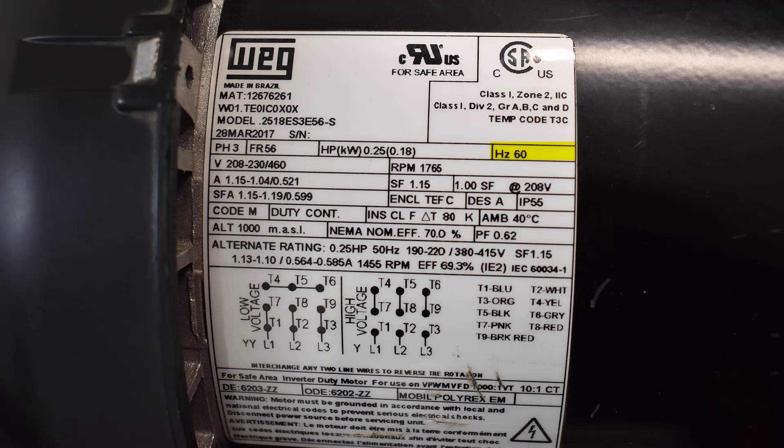This is a one-horsepower motor, 60 hertz, 60 cycles. The next line is your voltage: 208-230/460. Revolutions per minute is 1765.